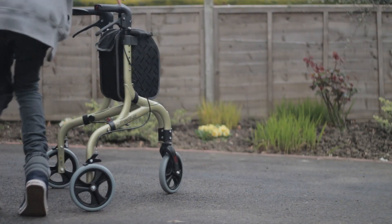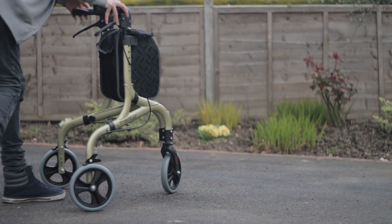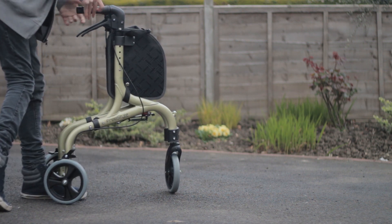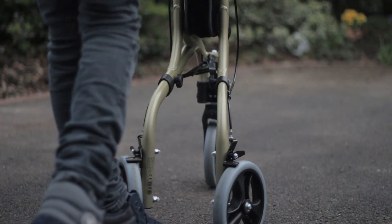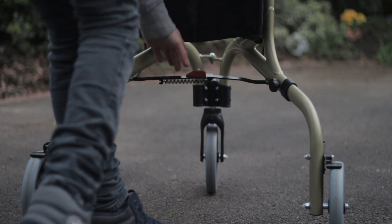The 3 Star Rollator folds easily and compactly, making it fit in small spaces for storage and making it great for travel. When it is unfolded it locks back into place and can be used safely again.